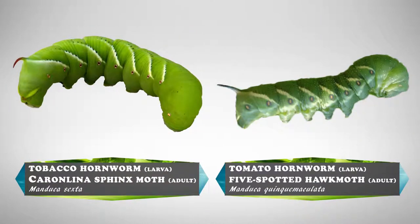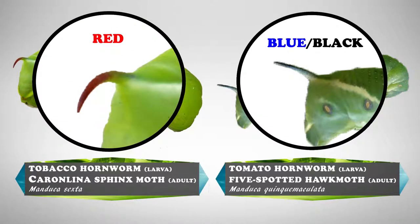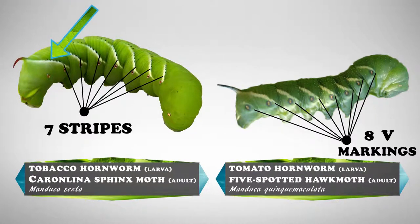The two species look very similar, but you can tell the difference by looking at the horn or stripes. The tobacco hornworm has a reddened horn while tomato hornworms have a black or blue horn. Also, the tobacco hornworm has seven diagonal white stripes with black borders, while the tomato hornworm has eight v-shaped white markings with no border.